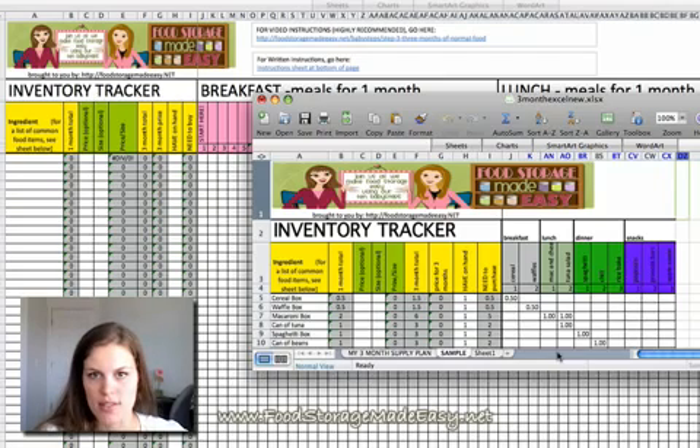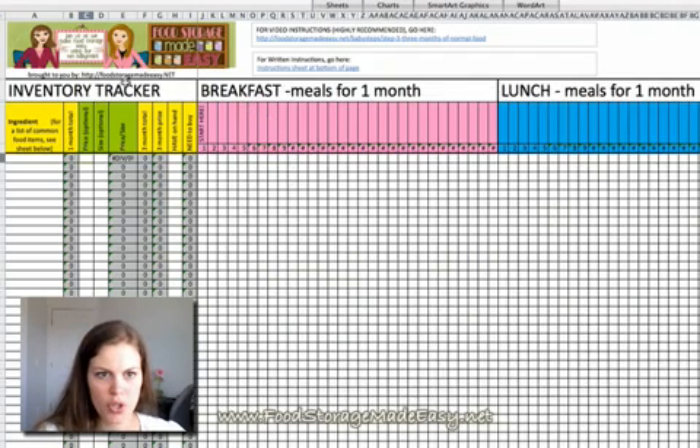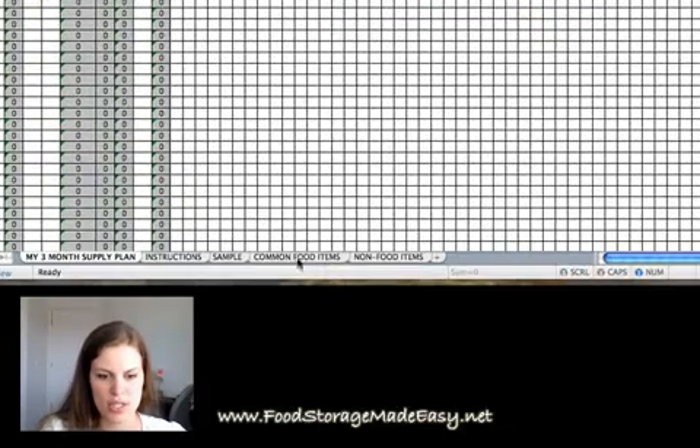If you want those sheets, this is how you move them over — it's pretty simple. What you need to do is have yours open and the new one found on the website open. Once you do that, go to the new one, and as you can see, the new sheets are down here. There's a common food item sheet, a non-food item sheet, and an instruction sheet. Those three are new.